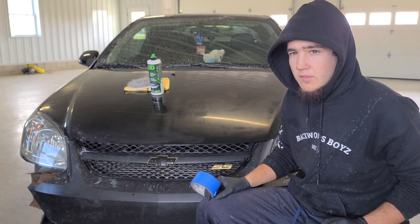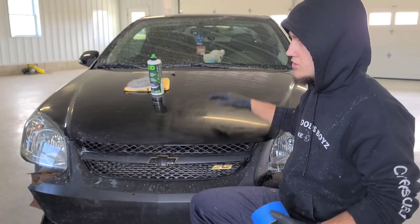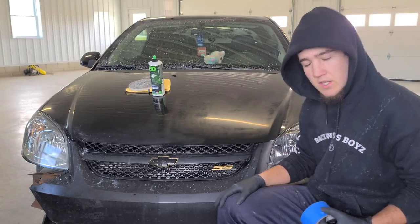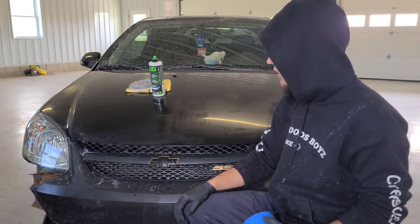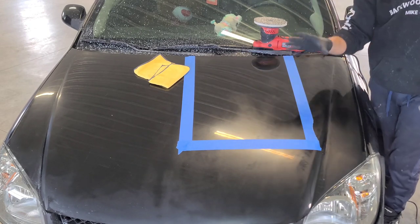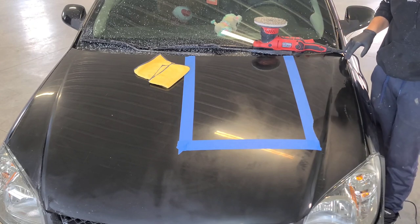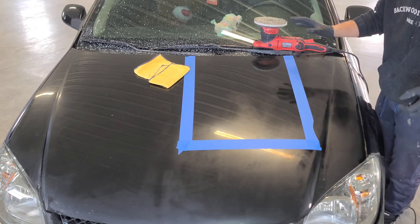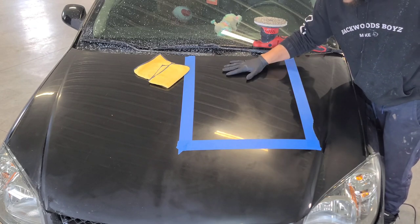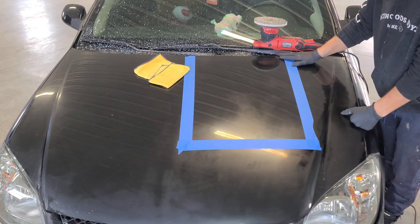I've got some tape here and I'll be taping off an area. If you're just starting out and learning how to buff, I'd suggest using about a two-foot by two-foot square. I'll show you guys what that looks like. I'll give you some tips and tricks so hopefully you'll learn something and be able to start buffing your own cars. I taped off this area here — normally I would start at the edge of a channel, but since I'm recording I wanted to give you a better look on a nice flat surface so I can explain a little better.